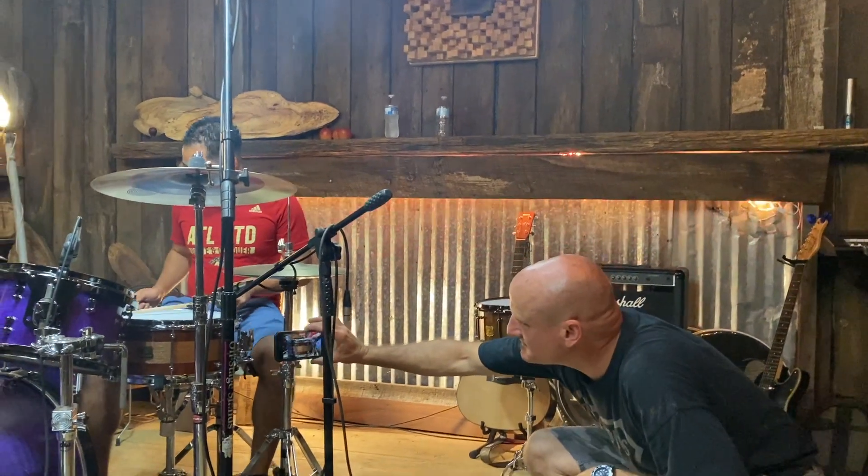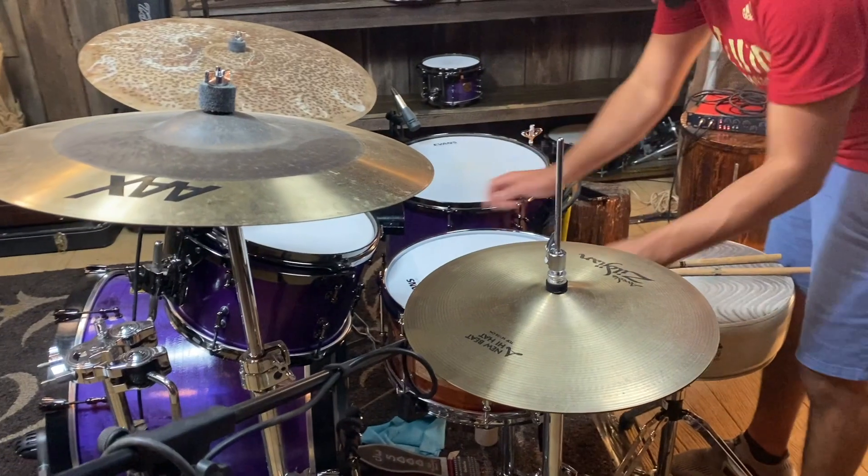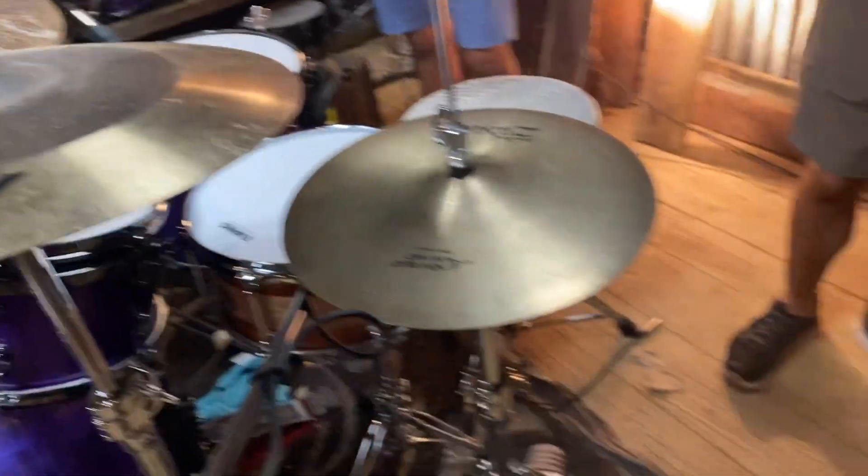I'm having a hard time deciding between two of those snare drums that sound amazing. So let's take it out, let's see. This is the newer shallow snare. There you go, man. So this one.